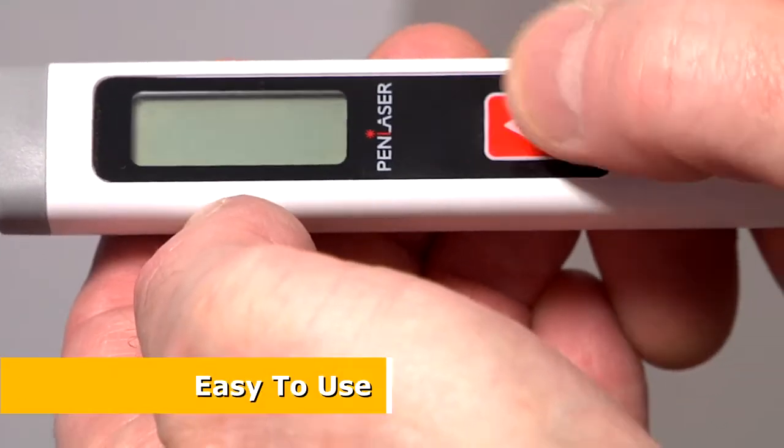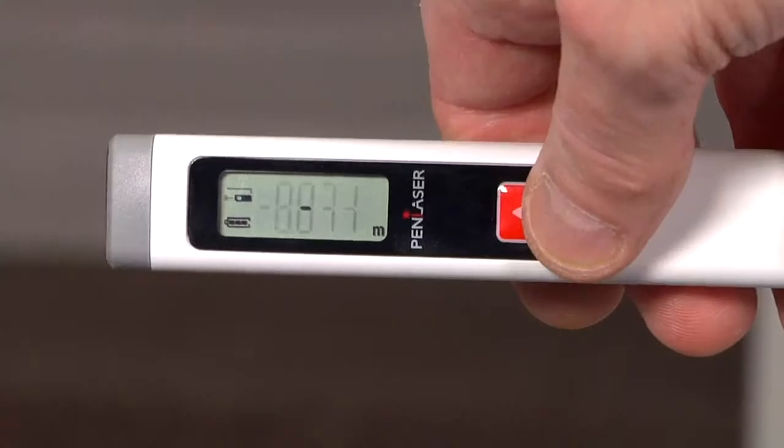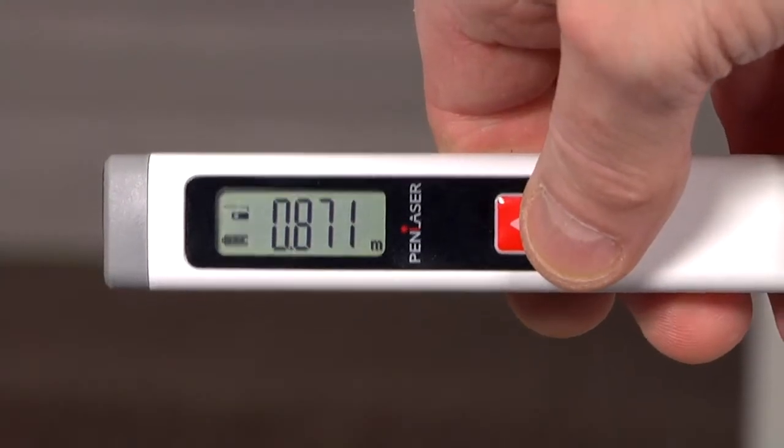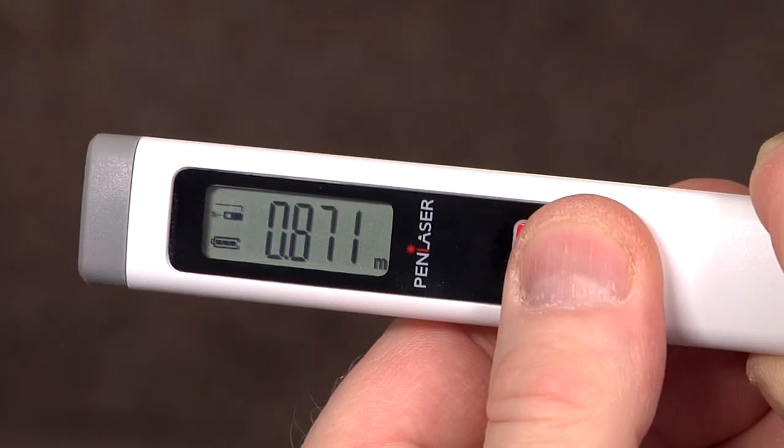Simply press the button to switch the unit on. Position the Pen Laser to make the measurement. Press the button again to hold the value on the display. To switch between imperial and metric modes, just press and hold the button.